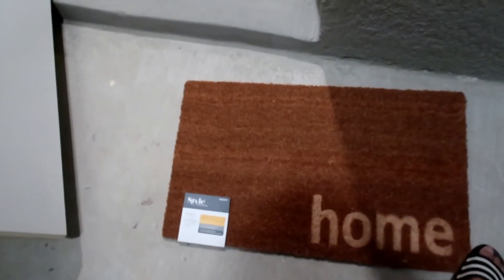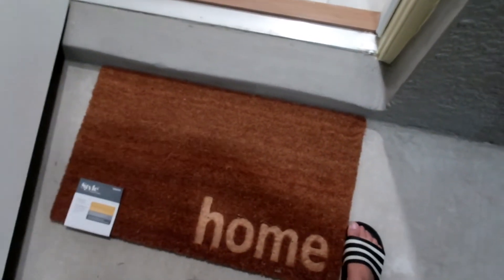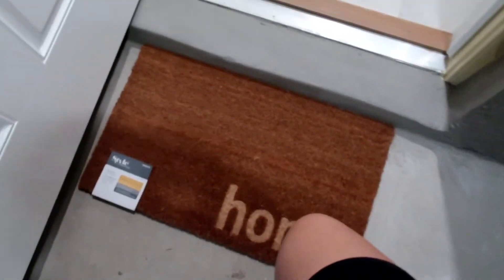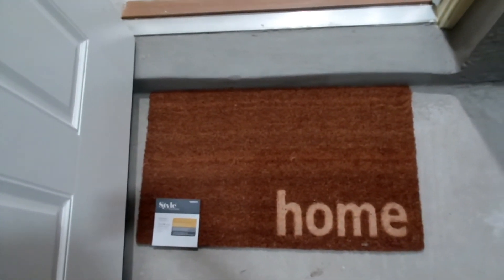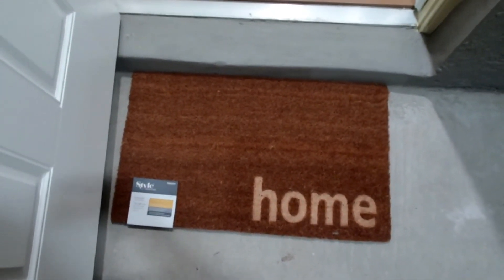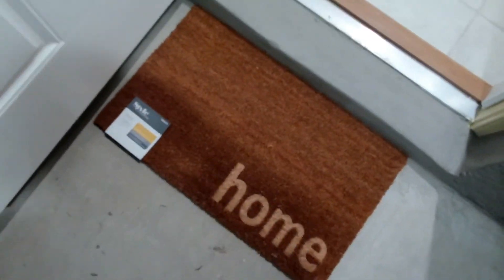We just got home from Walmart, Lowe's, and Buffalo Wild Wings. We finally got a doormat — I got it from Lowe's and I think it's like $14. I just wanted something simple so we can wipe our shoes.